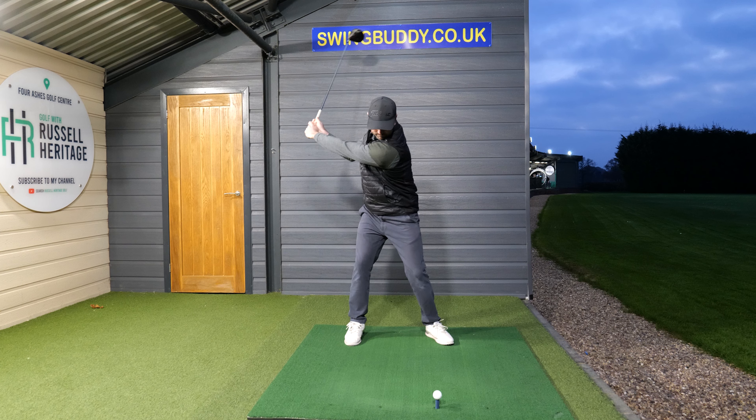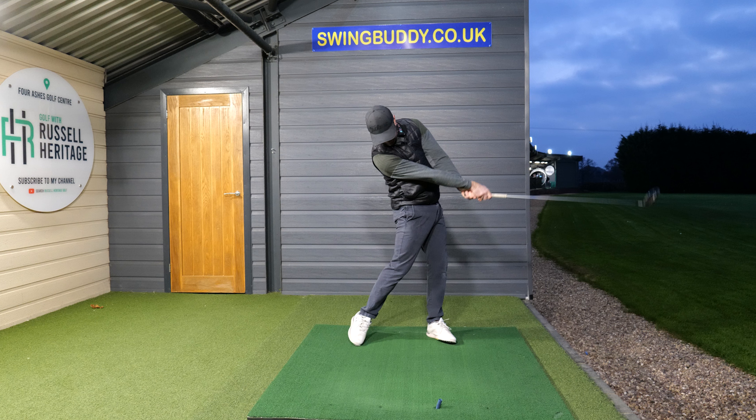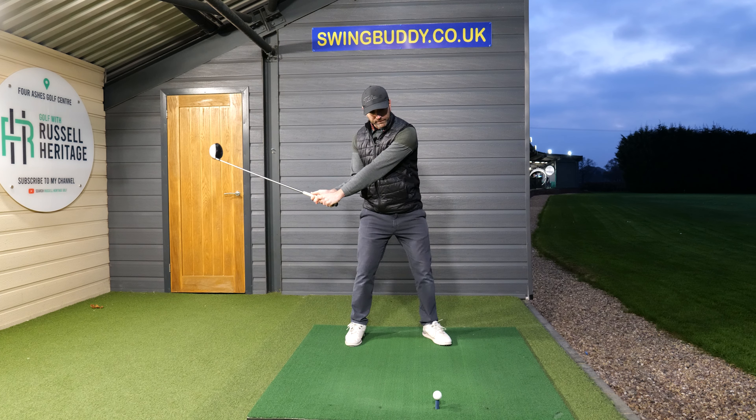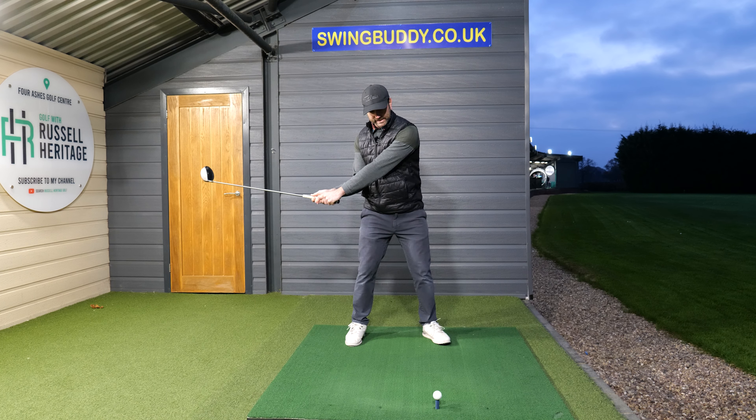Let's talk about the driver swing. Amateur golfers struggle with the driver swing because they don't know what to do with their hands and their arms. They put too much attention onto the body, and all that happens is they start rotating the body too much without thinking about the club face, and they end up push slicing or toe hooking the driver.